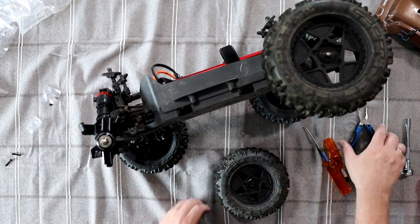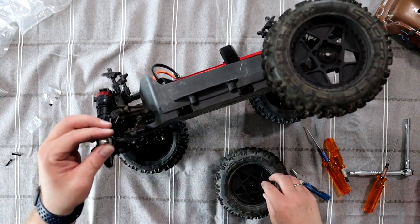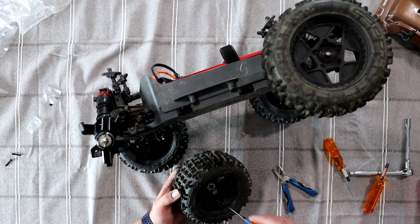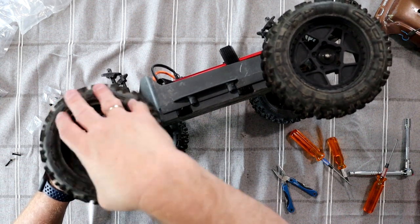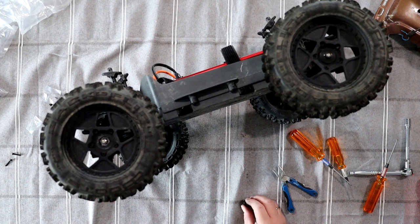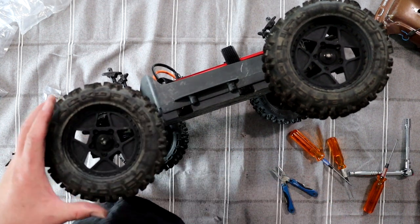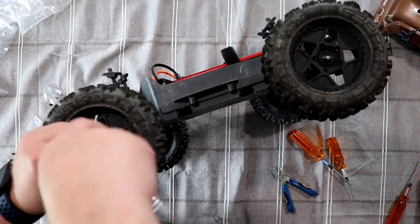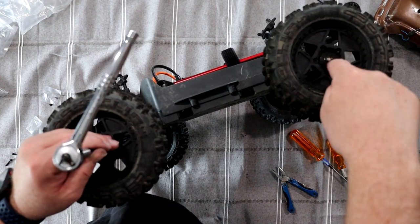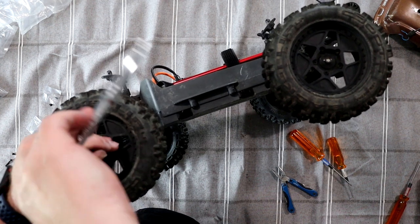Reinstall our tire, grab our pin, lift this up. This is another step that Arma took from HPI — these nuts. Don't like them. The Savage had them, and then the physical wheel hole is a lot bigger and the nut makes the spacer. I hate it.